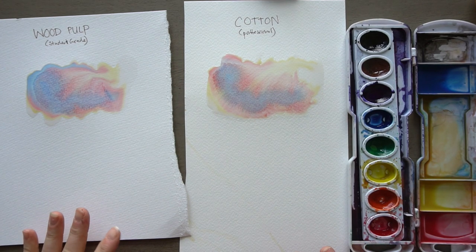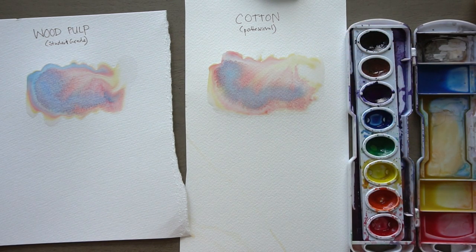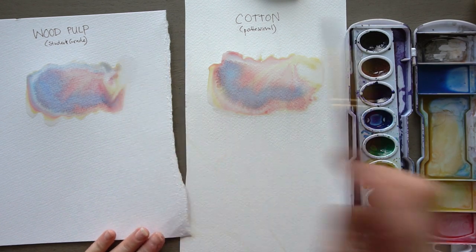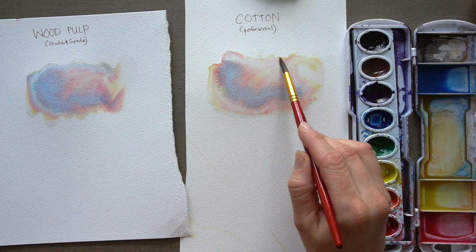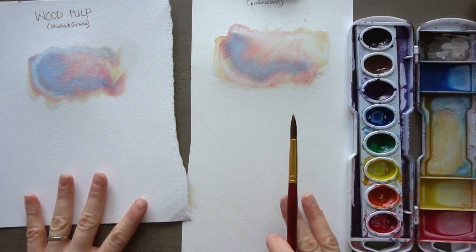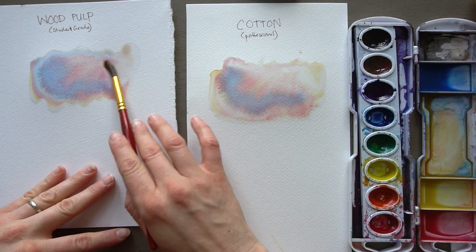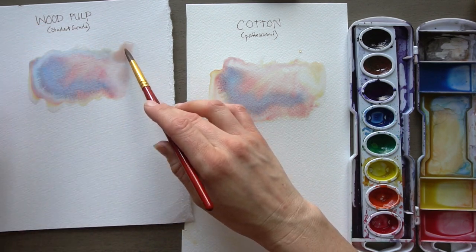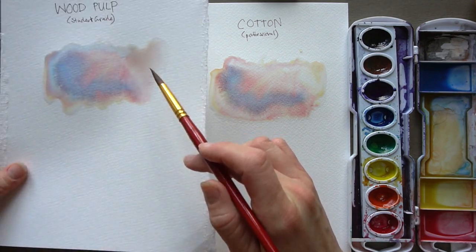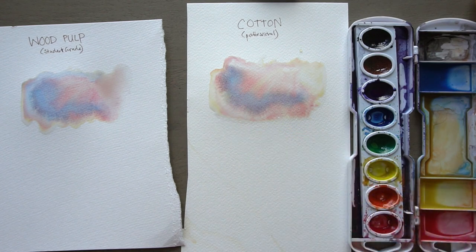Right now you can tell the student grade paper is doing great — it's kind of pulling into these puddles up at the top. So I might just soak up some of that water so this dries a little bit sooner. I'm just taking a dry brush and touching it, trying to soak up some of that paint. Let's just let these washes keep bleeding and blending. Another difference is that this paper is going to get a little bit more wavy — it's kind of bunching up. Do you see this huge puddle right here? The paper isn't soaking up quite as much water as the cotton paper. There's definitely a big puddle of water here, but it's nothing like what I got on the other side — so the cotton paper is definitely soaking it up more.